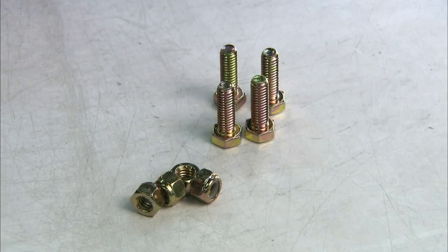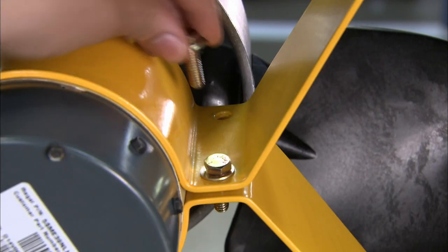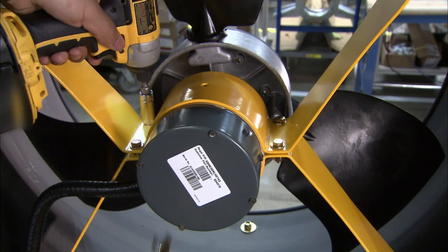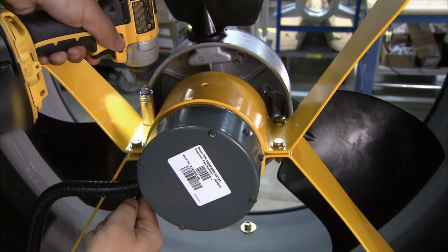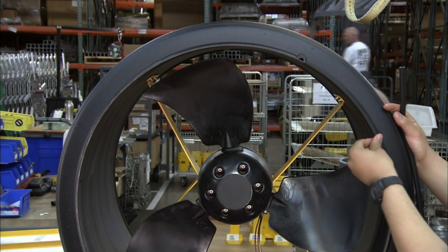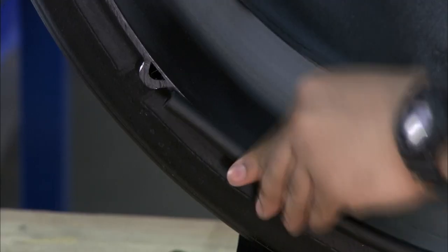He adds an upper mount and screws it to the lower one. This completely encases the motor and hub assembly. He trims the outer ring of the fan with rubber molding. The rubber will reduce vibration noise.